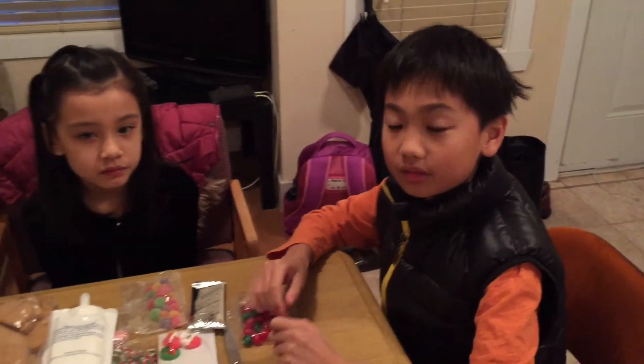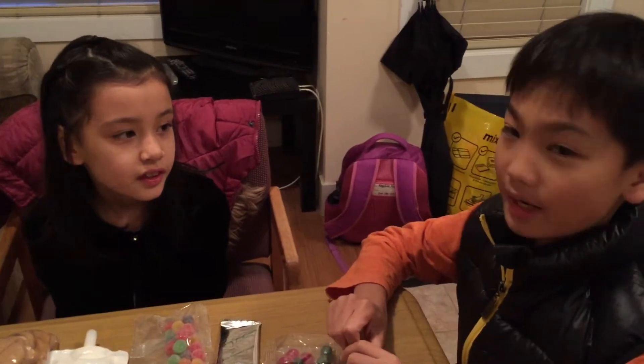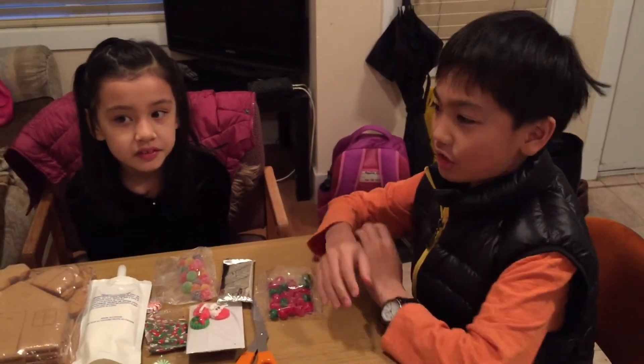Hi guys, MC here. Today we have a special guest. Angelina is here and we are back in another place than TC's place. Today we're gonna do a gingerbread house.